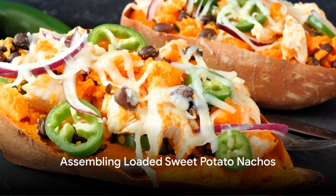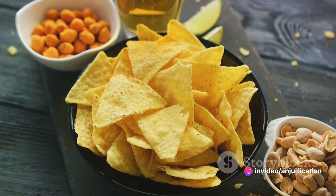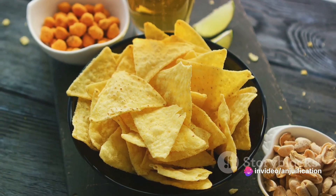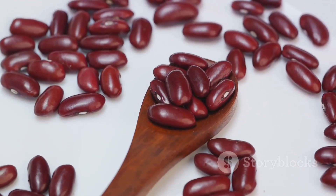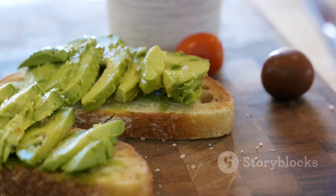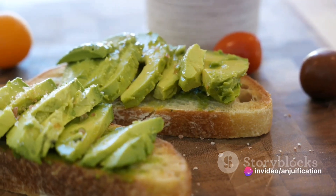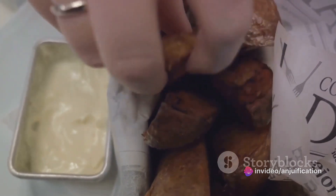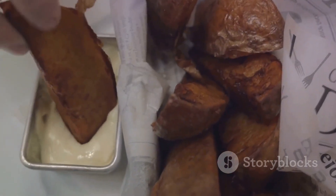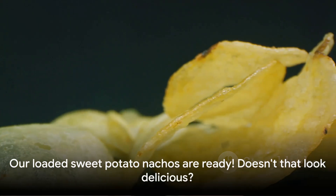Now comes the fun part — assembling our loaded sweet potato nachos. Start by arranging the crispy sweet potato rounds on a serving platter, creating a vibrant, delicious base. Spoon over the black bean salsa, generously covering the sweet potatoes. Don't forget the diced avocado, adding a creamy contrast to the crunch. Finally, drizzle the tangy lime crema over the top and garnish with sliced green onions, fresh cilantro leaves, and pickled jalapenos for a pop of color and heat.